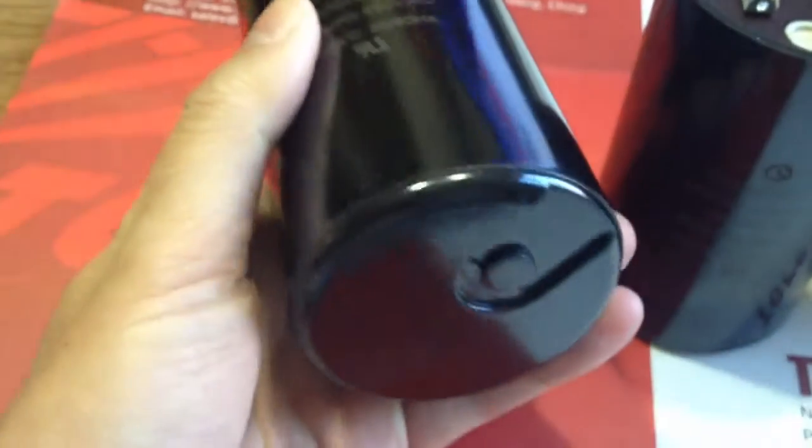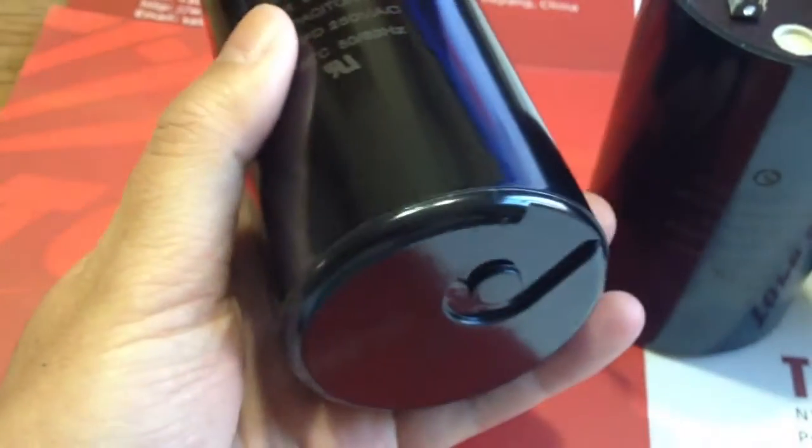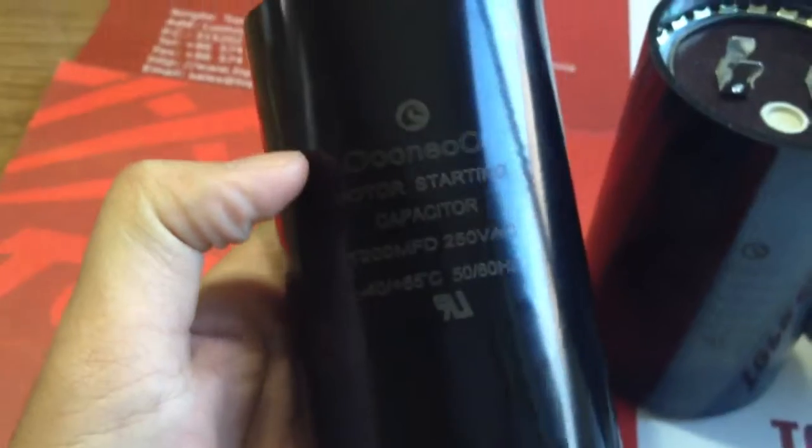Rated voltage of 110 volt to 330 volt, the frequency of 50 hertz to 60 hertz, suitable use in single phase AC motors, compressor, etc.